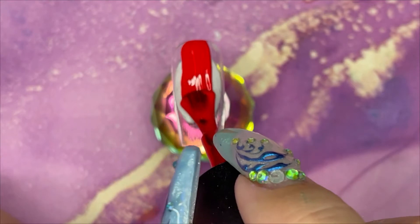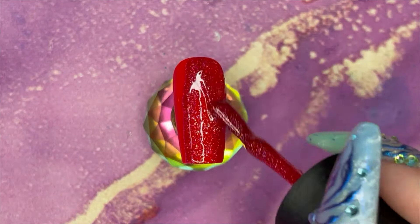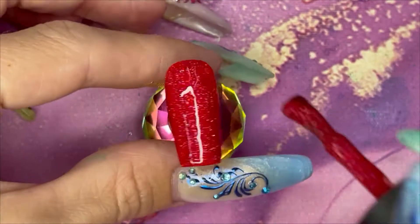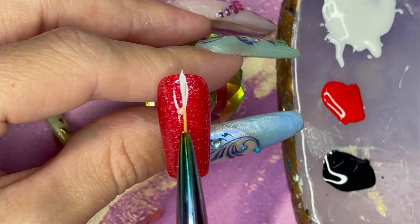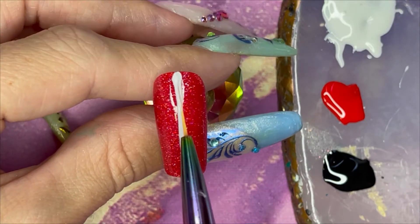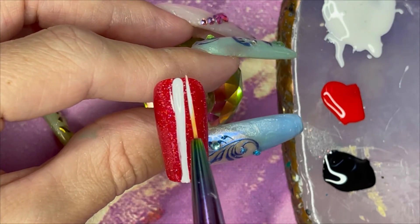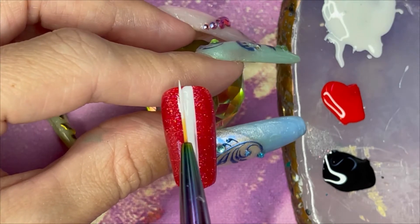Let's make some buckles — you've seen the thumbnail. Okay so we have base coated, we have perfect red, we have glitter red, and now we are doing a white stripe down the middle.